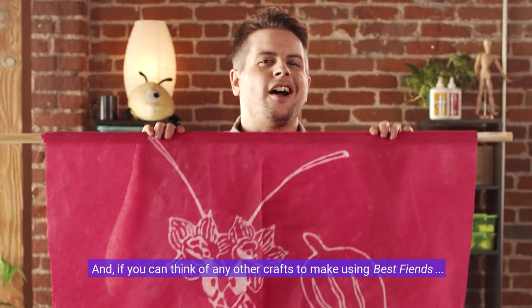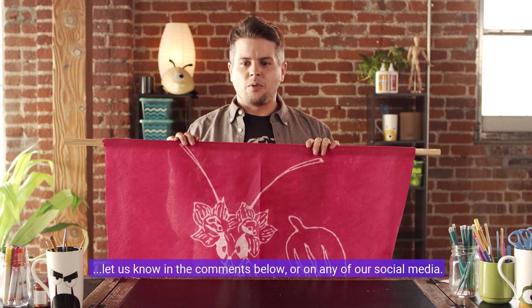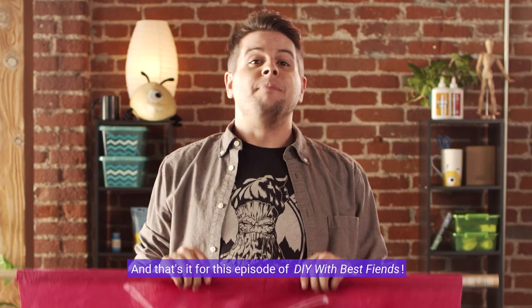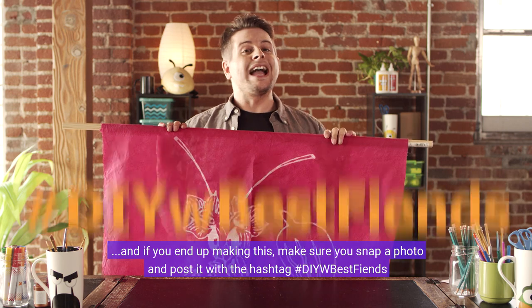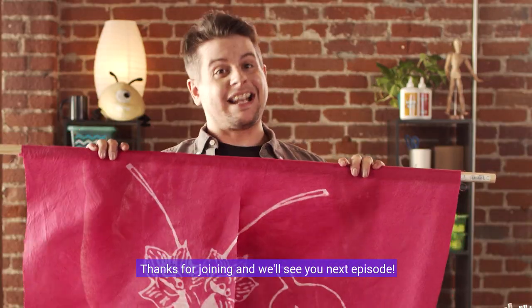If you can think of any other crafts to make using Best Fiends, let us know in the comments below or on any of our social media. And that's it for this episode of DIY with Best Fiends. Thanks for coming on this crafting journey with Rose and me, and if you end up making this, make sure you snap a photo and post it with the hashtag DIY Best Fiends. Thanks for joining and we'll see you next episode.